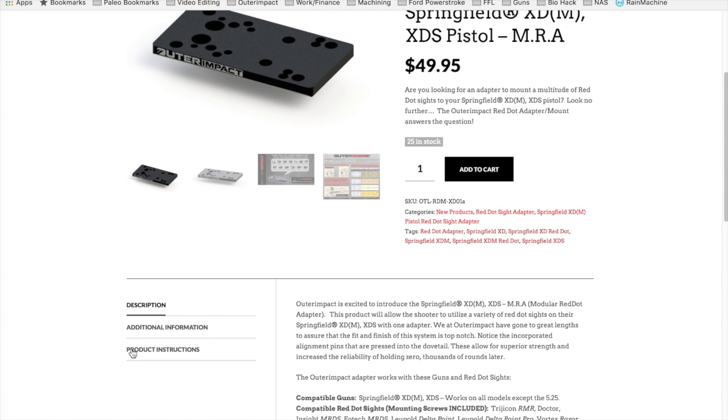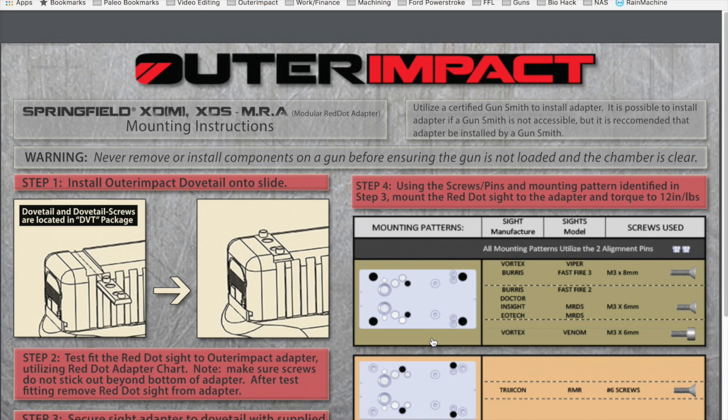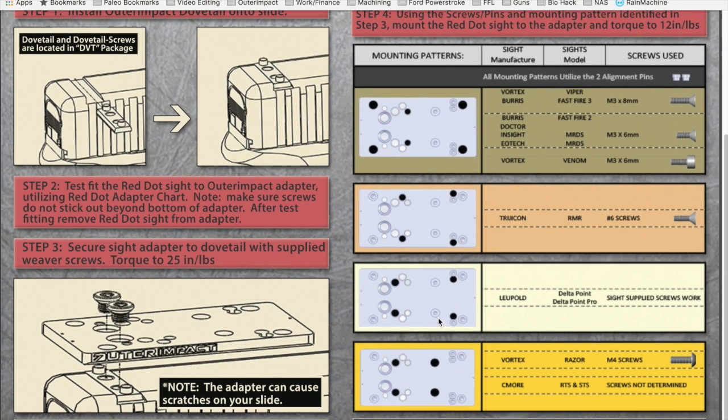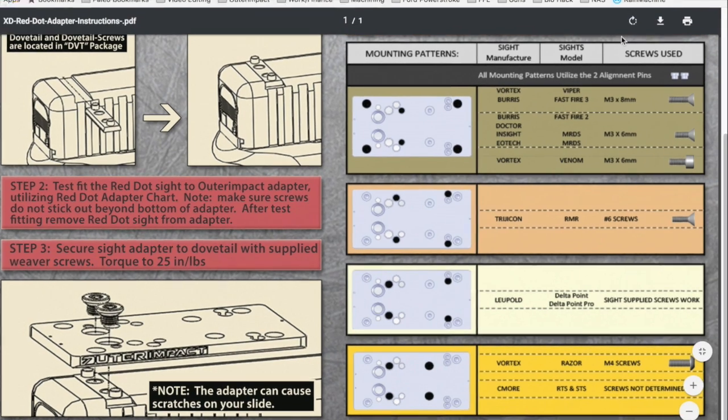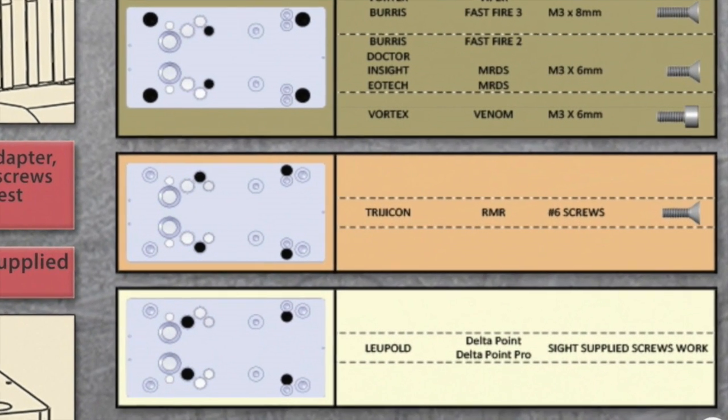Go to the XD plate, scroll down, and look for the tab labeled Product Instructions. Download the product instructions. After downloading, locate the mounting pattern for the Trijicon RMR and find where the alignment pins go — represented in the instructions by two red arrows.